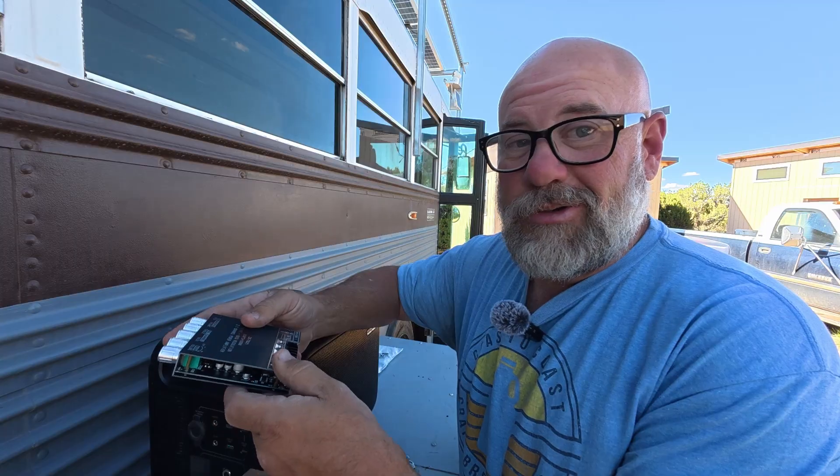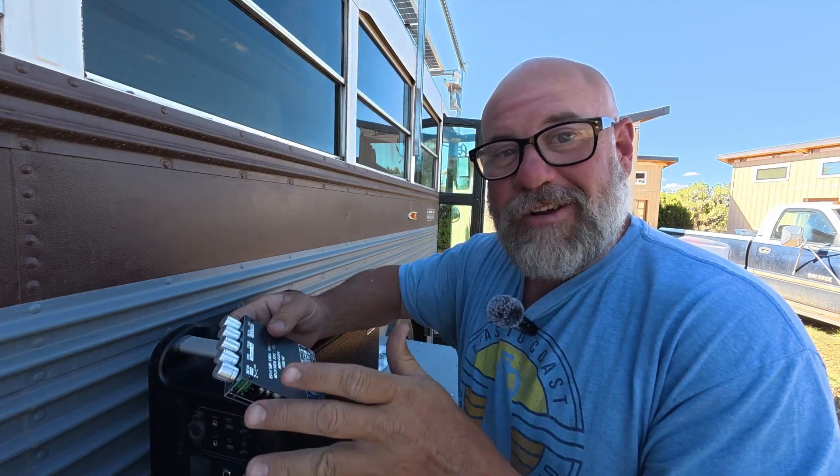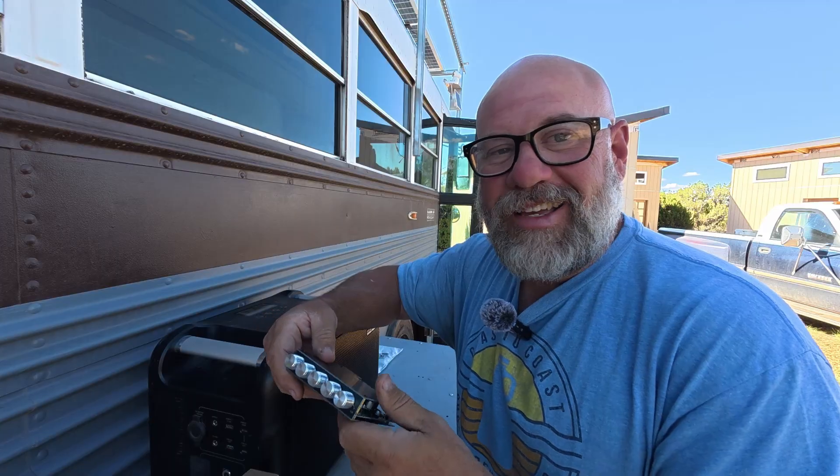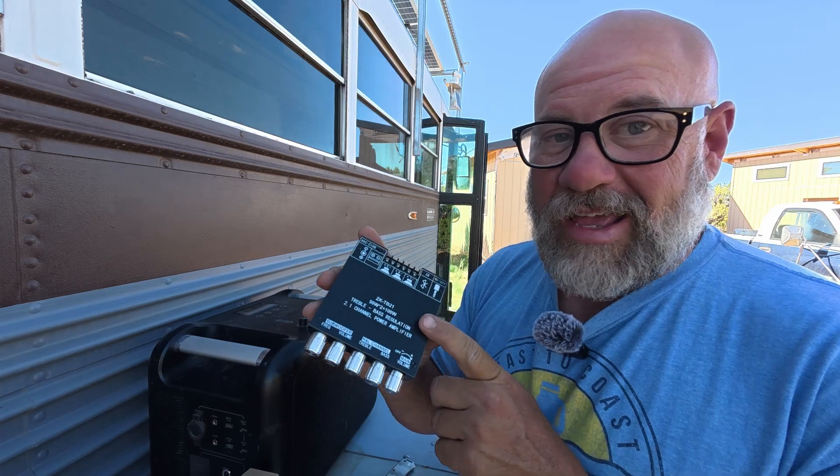I'm hoping to hook it up to something that I got in the mail from my favorite lithium battery company, Okemo. Let me run inside and grab that. I'm going to be opening that up to show you what's going to be powering this little amplifier.